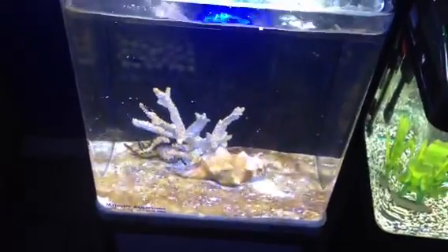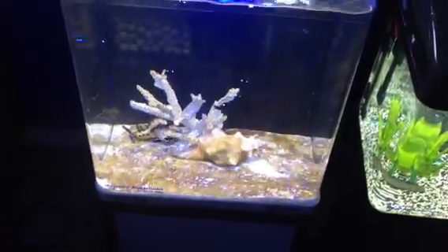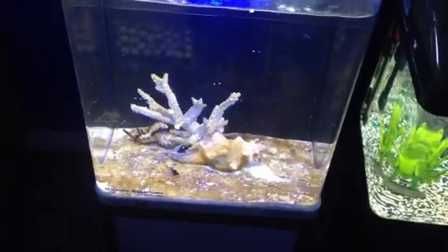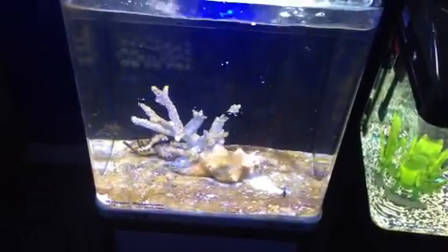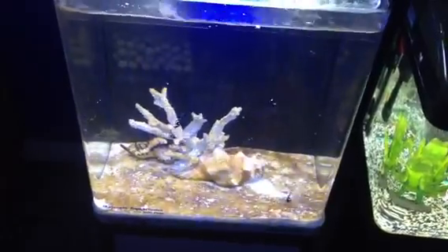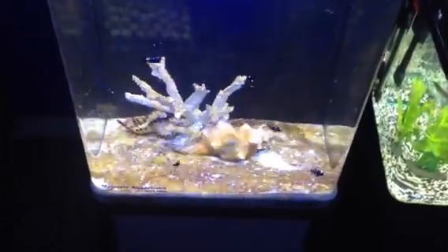In this tank, also adding something like a turbo snail or a blenny — more like a goby — which is going to dig up the bottom a bit, is also going to help that. And this tank does have a surprisingly high amount of light for what a good value tank it is.